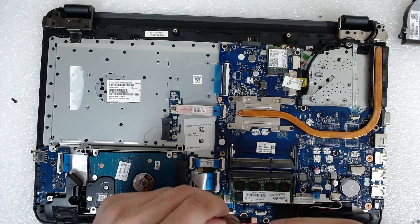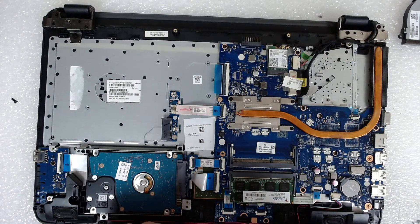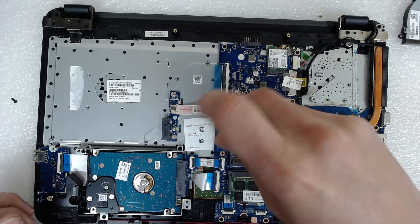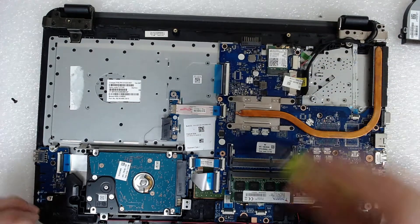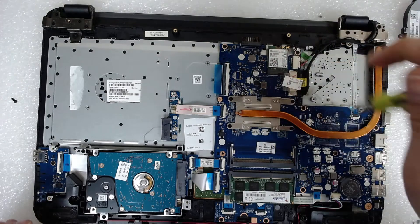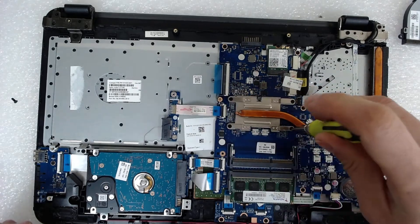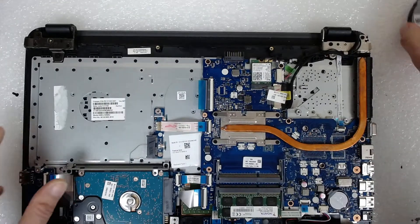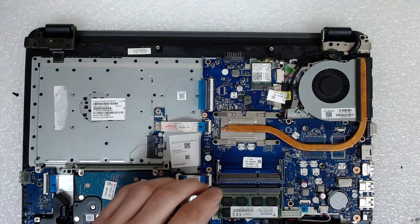There is some weird plastic here — I don't know where it's from, probably somebody opened it before me. Now let's check — yeah, okay, everything's fine. Now we're going to put back the fan; we're going to plug it first.